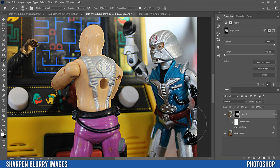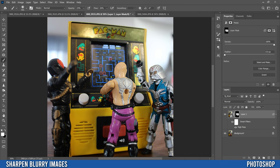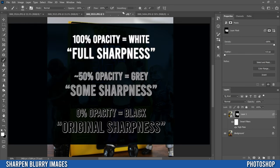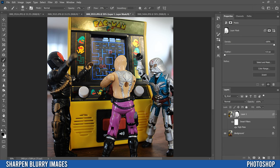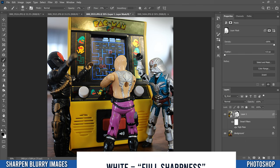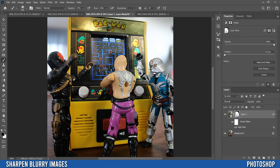Paint over everything in your image that you want affected by High Pass. For areas you want most affected — like this Pac-Man stuff in the back — use very high opacity and high flow so it's white and fully affected. For things you don't need as sharp, like a character's face in the foreground, drop the opacity and flow lower. When done, most of your mask should be white, with light gray in areas you wanted slightly less sharp.